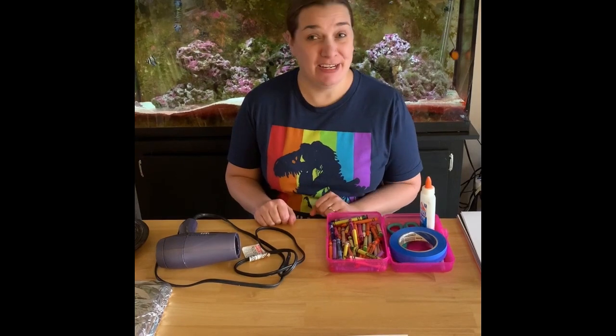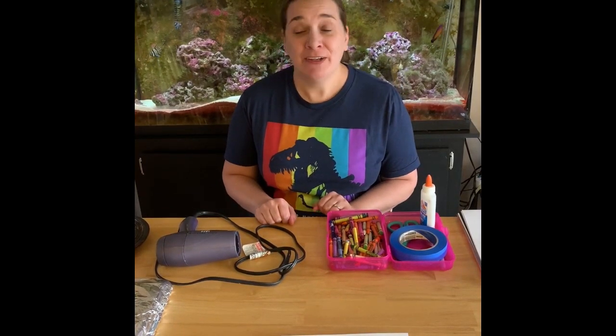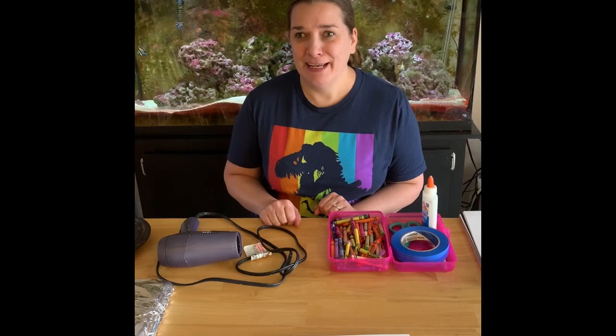Hello, I'm Andrea. I'm an educator performer at the Denver Museum of Nature and Science, but today I'm at home and I'm going to be doing a fun craft that you can do as well. We're going to add some science elements and make it DM&S for sure.